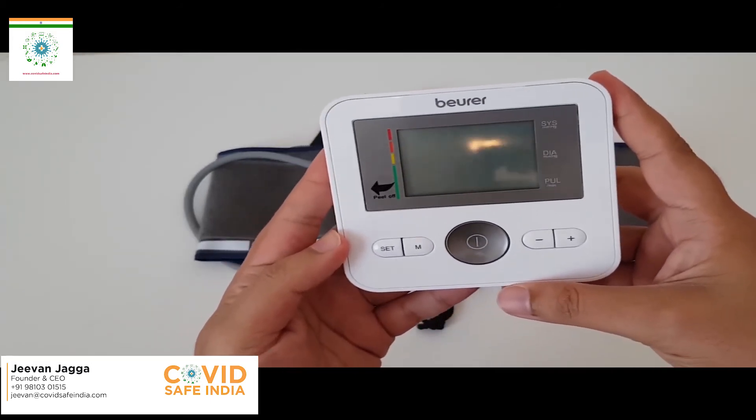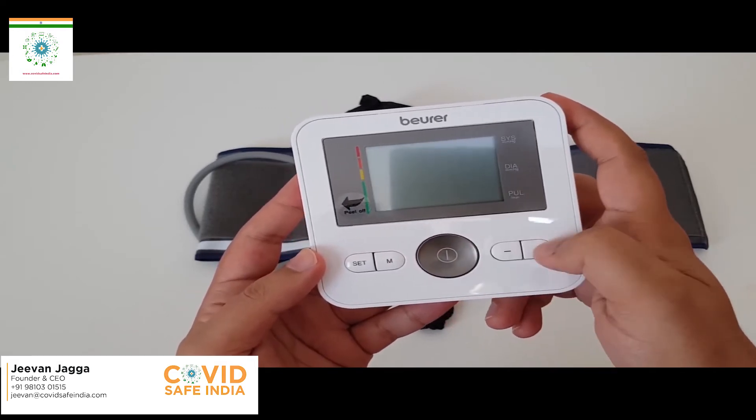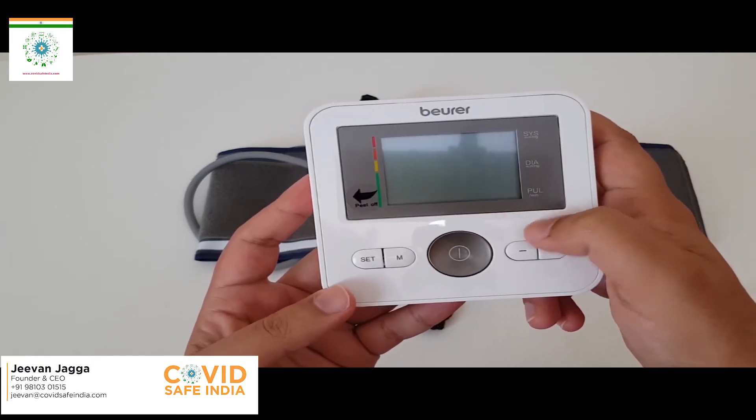I'm just done with the installation of the batteries inside the module. It says 24-hour format — that is the format of the date you will be using. Perhaps 12-hour format is fine.